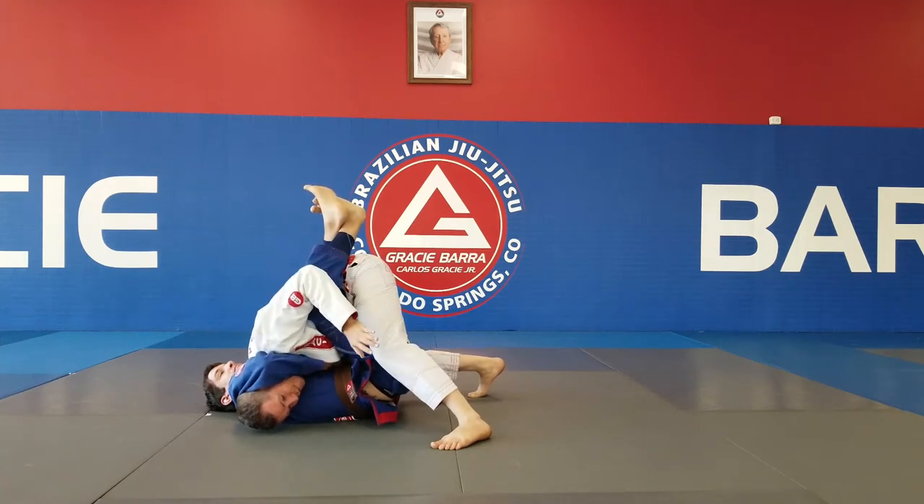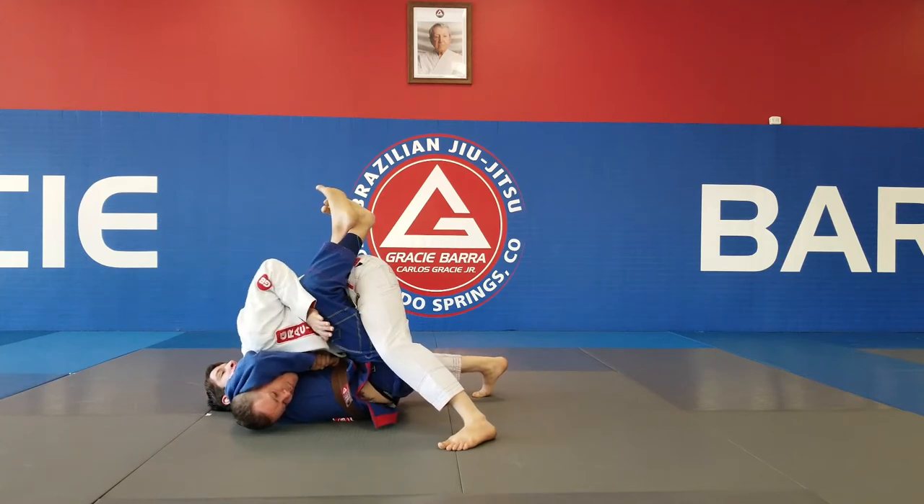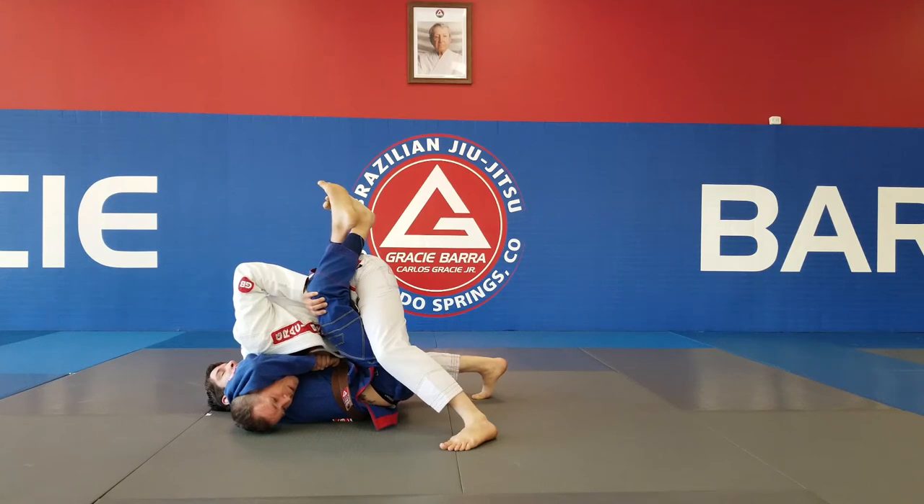Now I have a free hand, so I'm going to use my elbow to make a little bit of space. I'm going to put my hand right here on the knee.